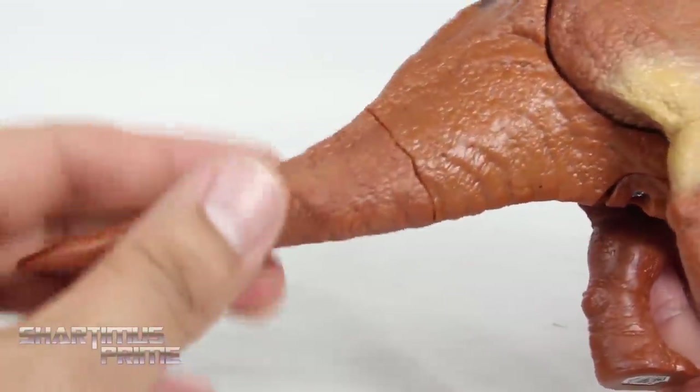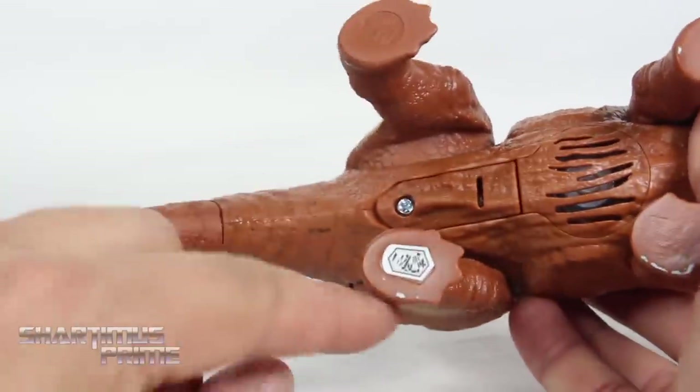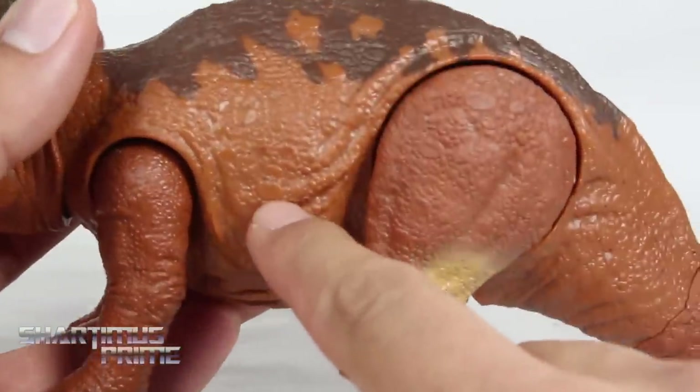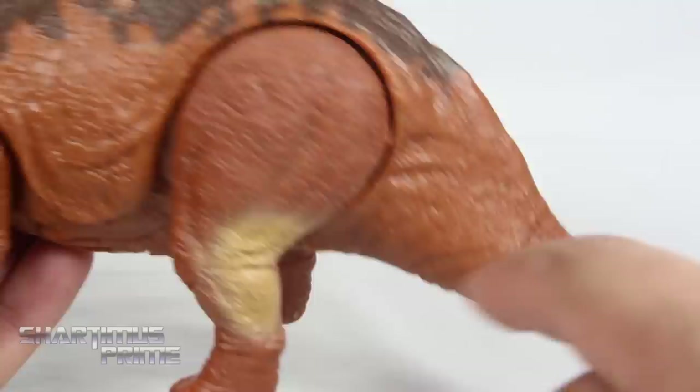You can see the speaker underneath right over there, and again we get a little logo and the Jurassic Park logo. It's a pretty nifty looking Triceratops. There are also little speckles of darker brown throughout — kind of tricky to pick up, but they're just speckled throughout and it makes it look a little dirty in a good way.